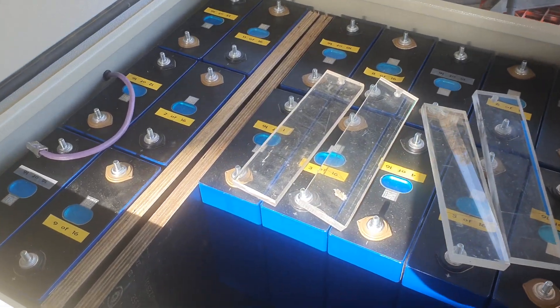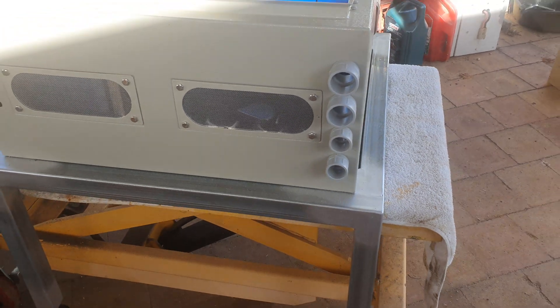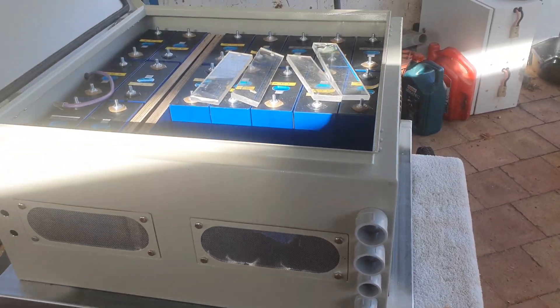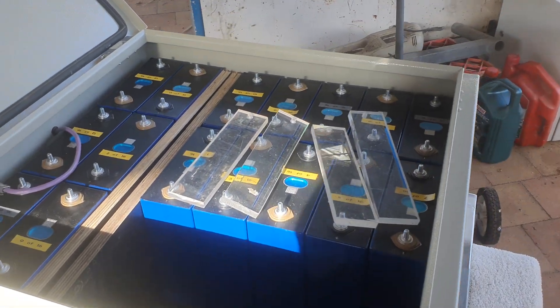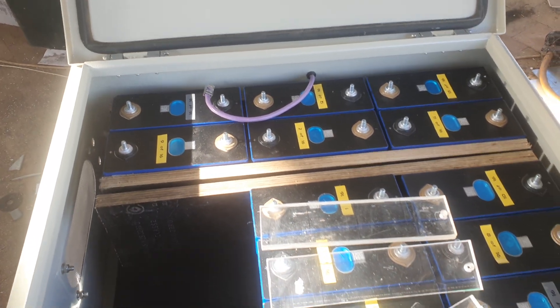Good afternoon, Ross Mitchell here. I'm just in the process of making a battery pack for these 280 lithium phosphates, 48 volt, 16 cell.